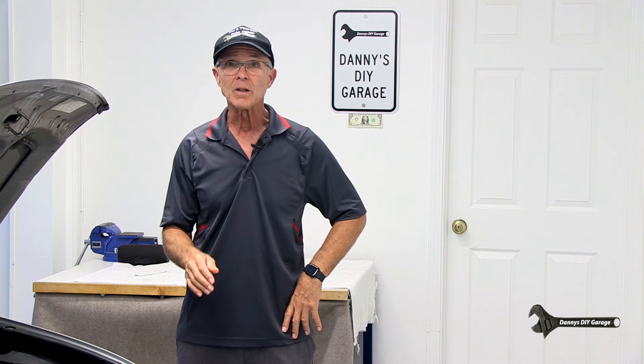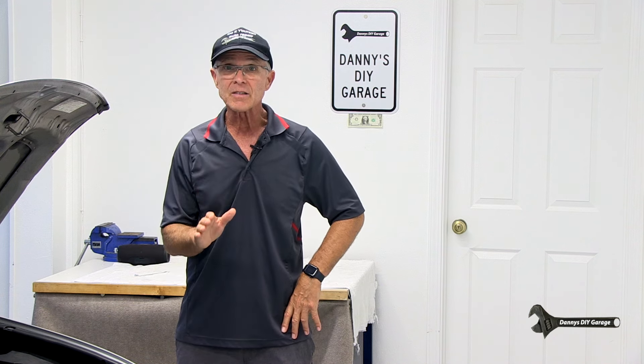Hi, I'm Danny. Welcome back to another video. In today's video, I'll show you how to do an idle relearn procedure without a scan tool, and I'll do this on my 2009 8th generation Honda Civic.